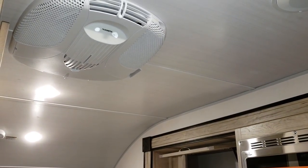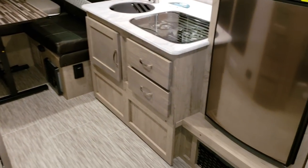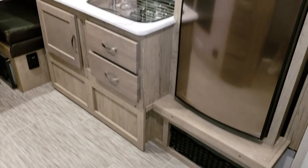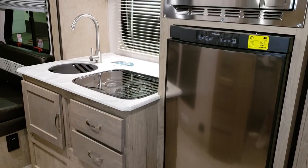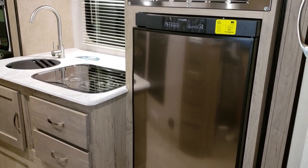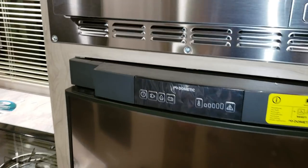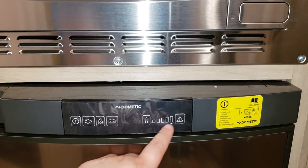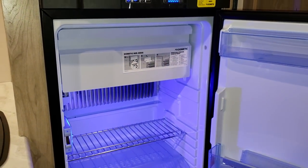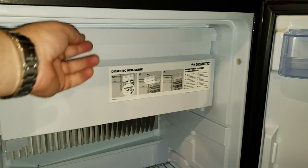Looking toward the back, you can see the optional air conditioner. There's quite a bit of floor space with the slide out, and a little cubby below the refrigerator. They added a stainless front on the refrigerator — this is a 3.7 cubic foot Dometic three-way refrigerator. Unlike many other brands that use a two-way fridge running only on gas and electric, this one works on gas, electric, and 12-volt. It has a push-button door, a blue LED light, and a removable freezer section.